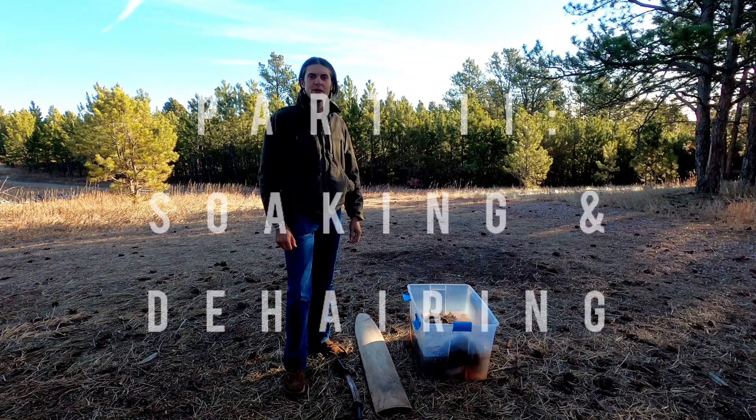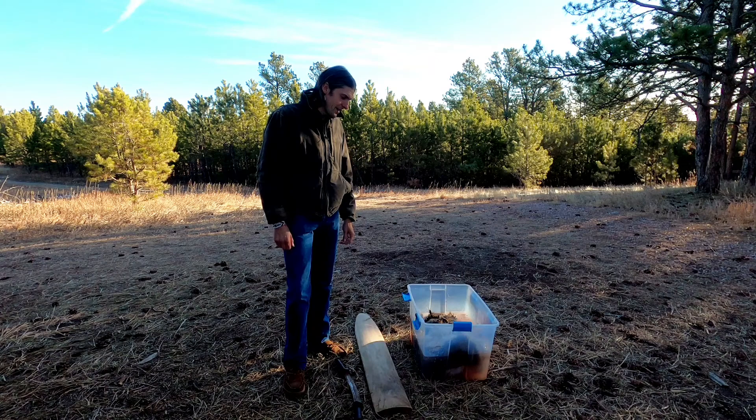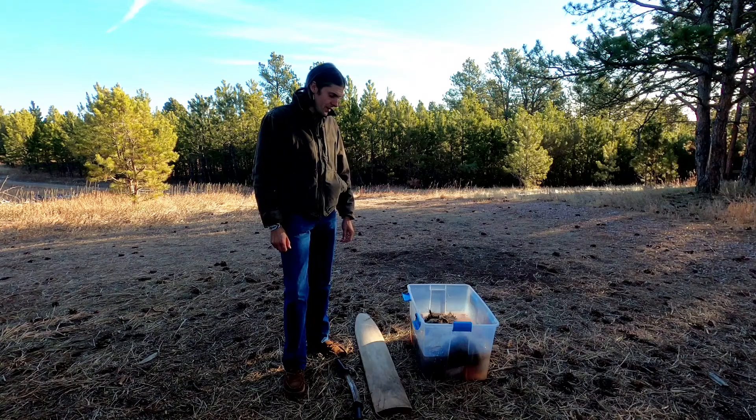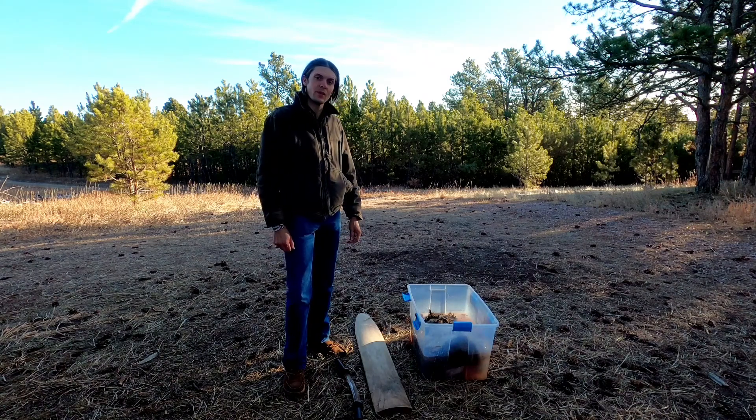Good morning and welcome to Taylor's Authentic Traditions. Today we have a white-tailed deer hide that was given to us by a close friend, and we're going to be turning that deer hide into a very usable, soft, pliable product called Buckskin.